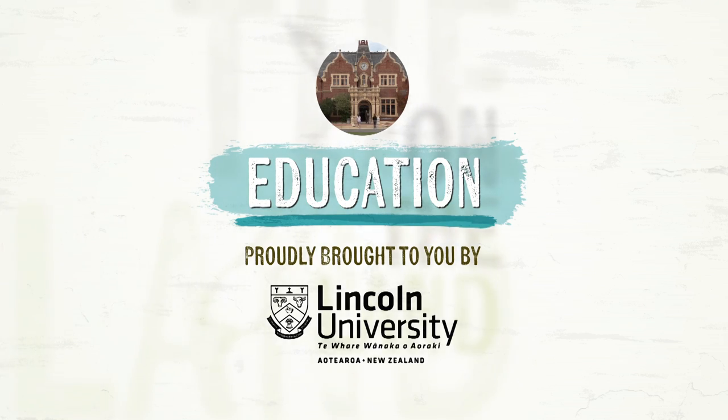Owl Farm is a demonstration dairy farm set up as a joint venture partnership between Lincoln University and St Peter's School in Cambridge. St Peter's has had a surrounding dairy farm since the school was formed — 75 years old. The main goal is to apply proven research, utilising good farm practice to become an exemplar in dairy production, economic performance, and environmental footprint — the trifecta of production, profitability, and sustainability, which is critical with changing legislation right throughout the country.